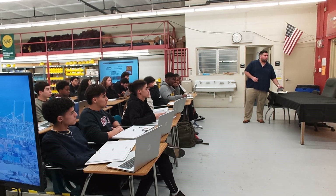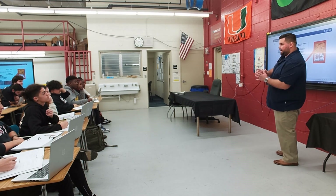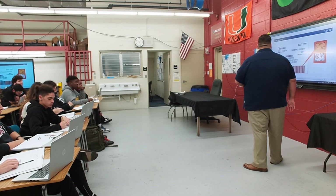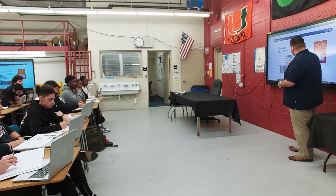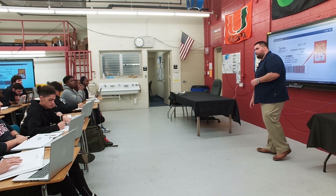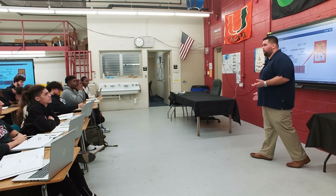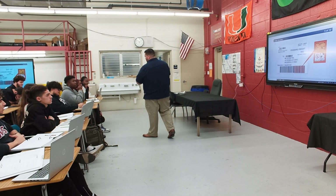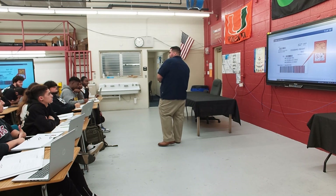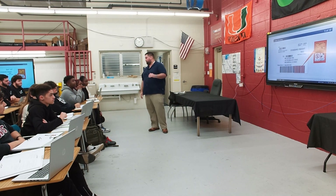Now we focus on shipping labels. A shipping label tells you where a package is going. It includes the return address, the customer's destination address, and a tracking number. The ship date is important because it connects to the deliver-by date — customers expect their product at a certain time, and if something important doesn't arrive on time, it reflects poorly on the company.